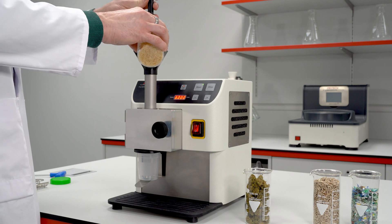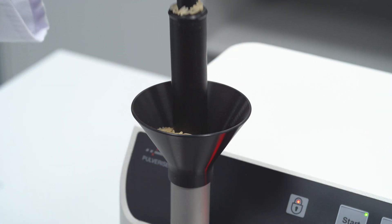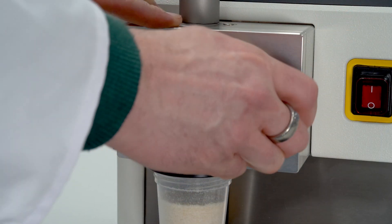The P29 is optimal for milling rice because it generates little heat during the process, thereby preventing damage to analytical constituents. It additionally offers the advantage of a small batch size directly packed in a single-use collecting vessel.